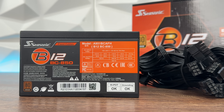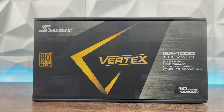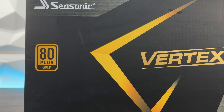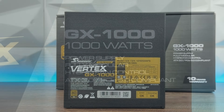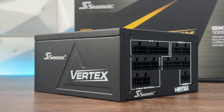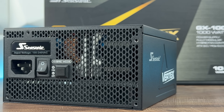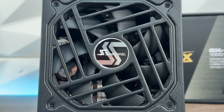For the Gold tier, we have the Seasonic Vertex GX1000 and the Focus GX1080X 3.1, which both fall into the same certification category. At this level, efficiency rises to about 90% at 50% load, meaning that same 500W system only pulls about 555W from the wall — saving 33W compared to Bronze. The Focus GX1080X 3.1 is fully modular with the ATX 3.1 platform, built for today's GPUs, with premium capacitors and a stable +12V rail. Target builds include modern gaming rigs, streaming PCs, and workstations with strong single GPUs like the RTX 5070, 5080, or even some RTX 5090. Gold is the sweet spot for most enthusiasts — stable, efficient, and future-proof without overspending.